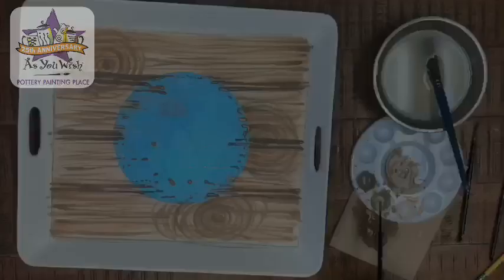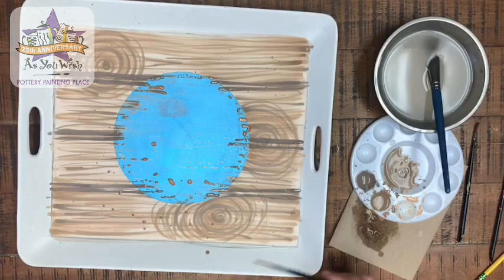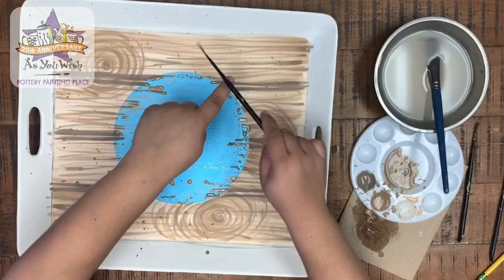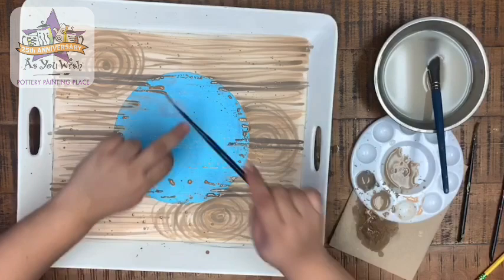Lastly on the background, I'm going to splatter some mocha fudge — or the mocha fudge mix, that's totally okay. I'm just using my detail brush, tapping it to get some freckles, some little paint splatter in there. This is nothing to be perfect about — it just adds a little extra effect to our wood.